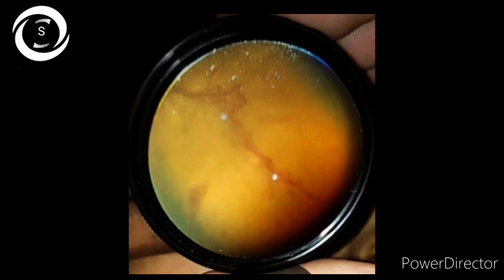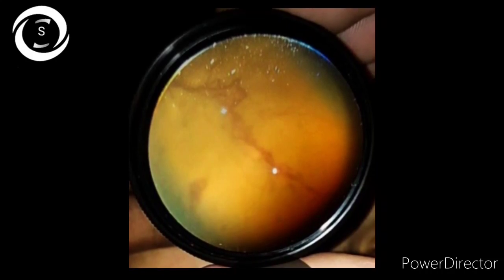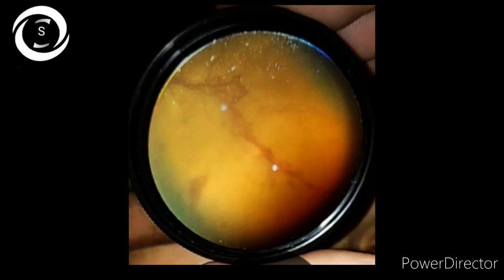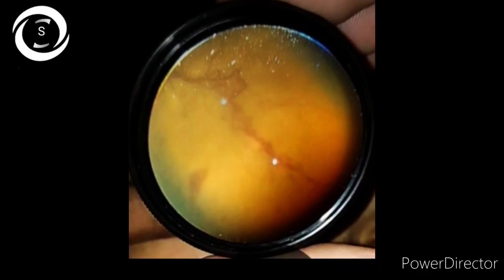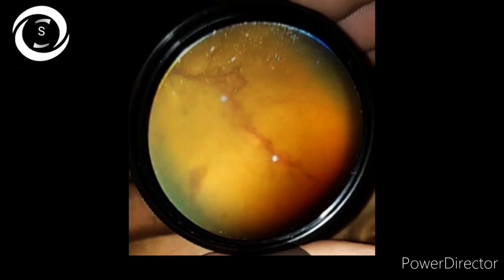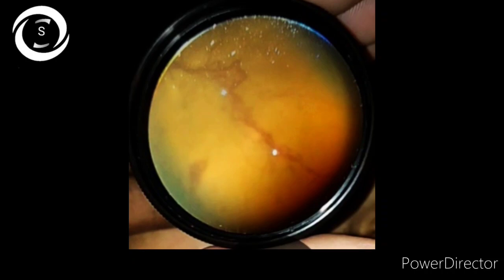To confirm the epiretinal membrane we need OCT macula. Most probably this eye will require phacoemulsification to clear the view, followed by anti-VEGF and then pars plana vitrectomy. So that was an interesting case I thought I should share with you.